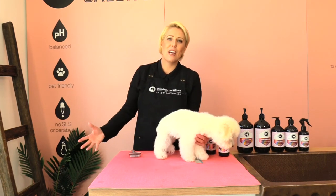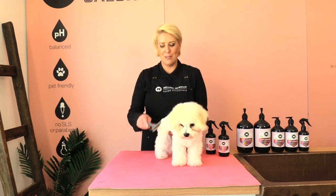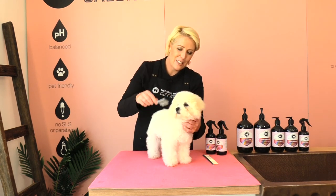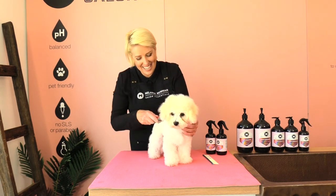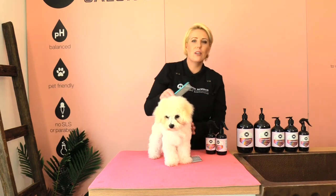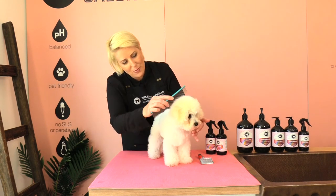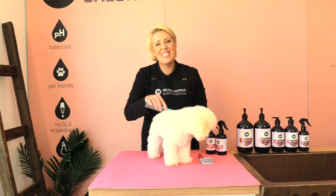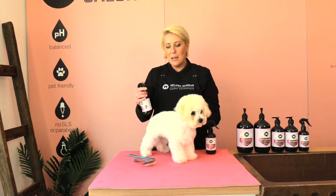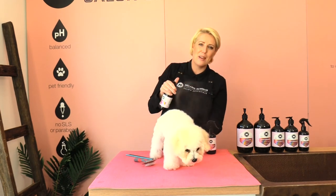I've removed the wet towels from underneath baby Arby so he won't get wet again from the damp towels during his final brush. Baby Arby is completely dry, so I'm going through his coat quickly with the little baby slicker, and then cross-checking it with a metal comb. I'm going to finish baby Arby off with the puppy cologne to keep his coat fresh and smelling extra delicious.